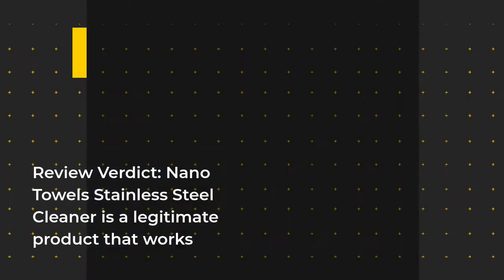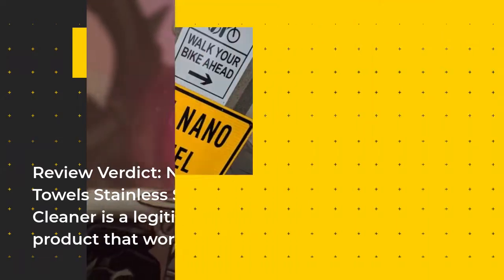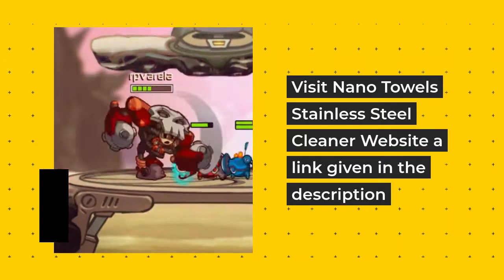Review Verdict: Nano Towels Stainless Steel Cleaner is a legitimate product that works. Visit the Nano Towels Stainless Steel Cleaner website via the link given in the description.